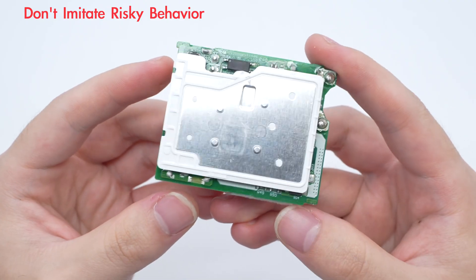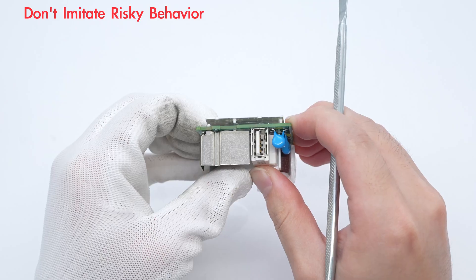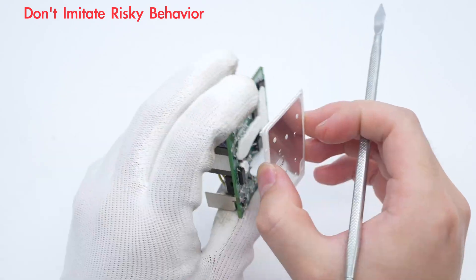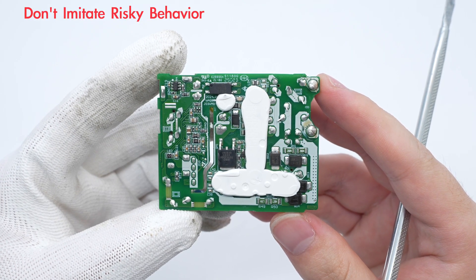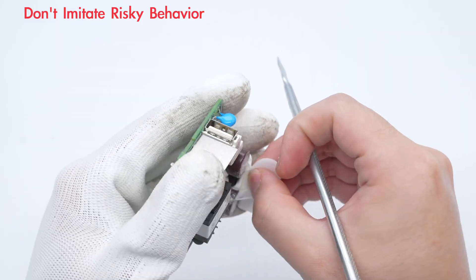The back is covered with a plastic plate and a metal heatsink. Remove the metal heatsink. Part of the back is also filled with potting compound for reinforcement. Remove the potting compound.